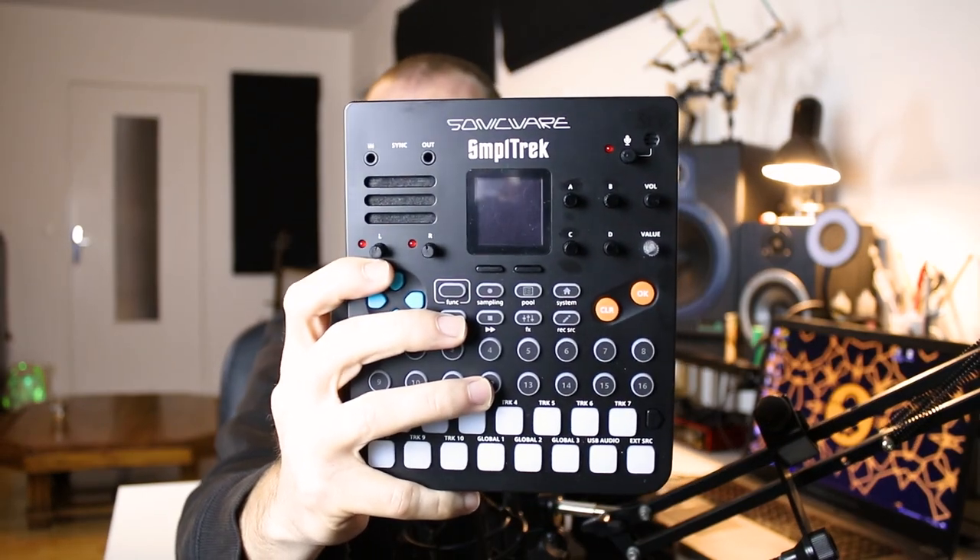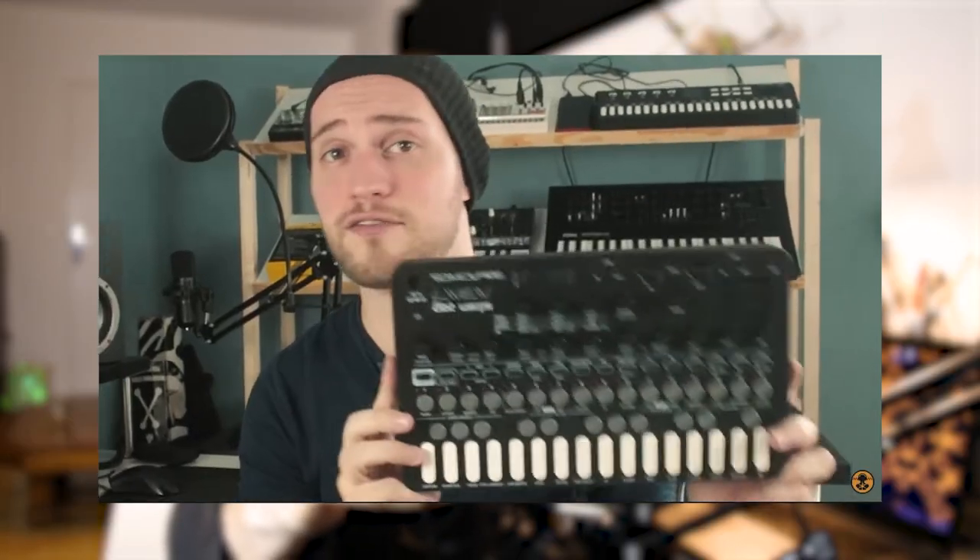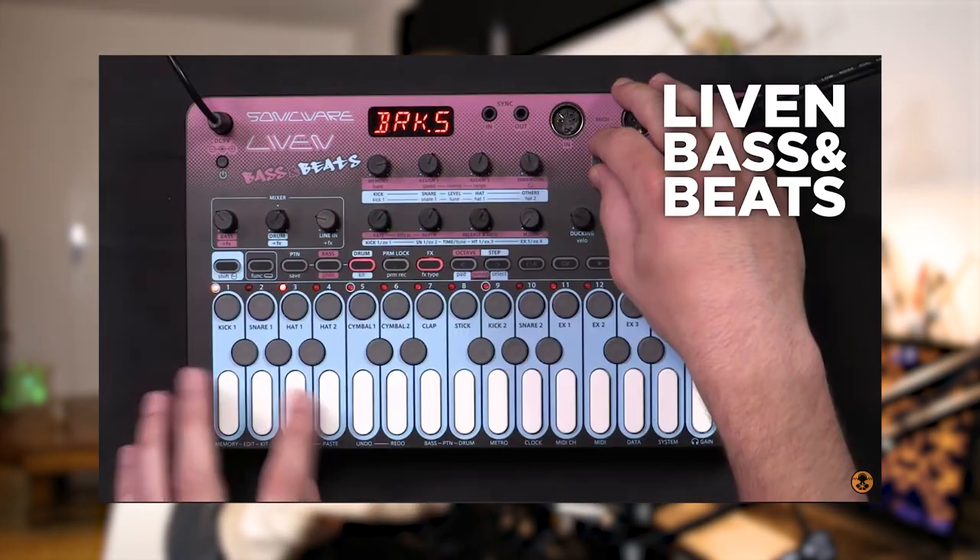This is the Sample Track from SonicWare, who also made the ELZ1, the Livenz 8-Beat Raps, XFM, and Bass N-Beat, but the Sample Track kind of stands out from the other machines.